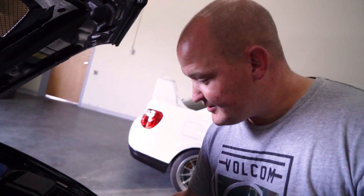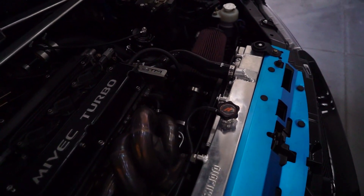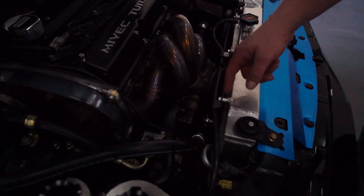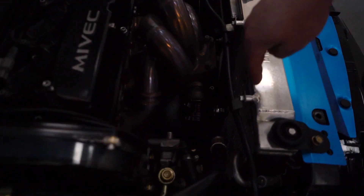We ended up doing speed density on this car — no MAP sensor, straight speed density. I did a three inch intake with a Forced Performance black ball bearing turbo, which is really nice. There's a custom manifold made by my friend Alex at Forbidden Street up in Ogden. We did an external wastegate — it's the Tial MVS — and I dumped the tube down instead of out of the hood like most Evo guys do.